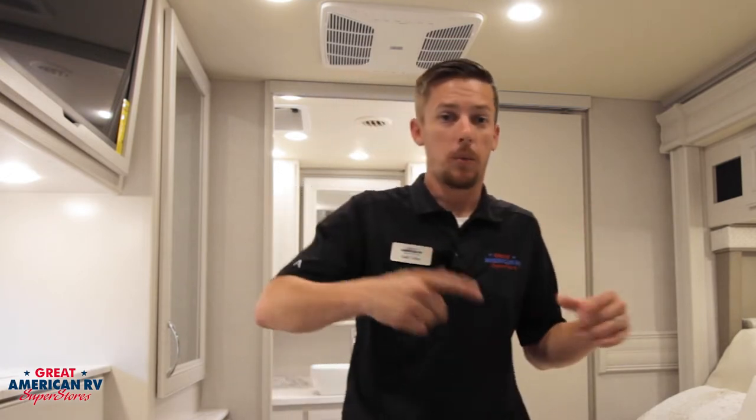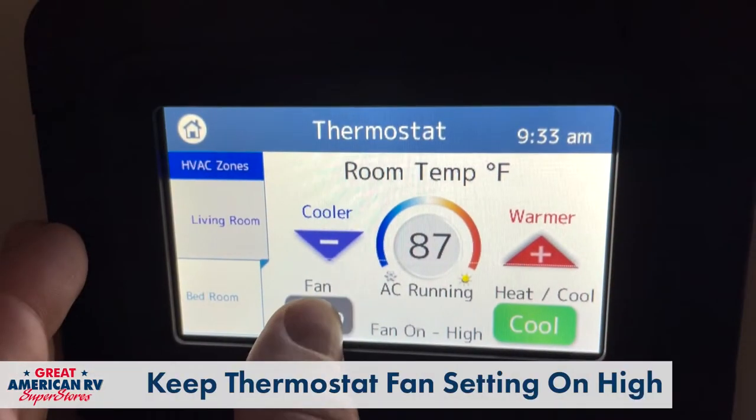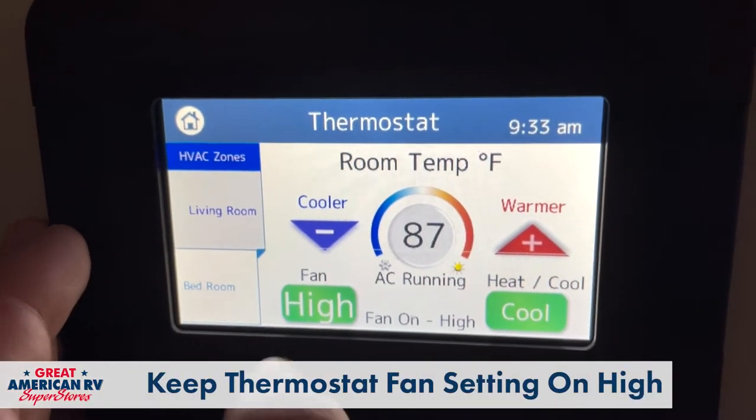Our thermostat has our cool option. When we go to cool, we have our fan option. Our fan gives us high, low, and auto. Short version: when it's hot, keep your fan on high.